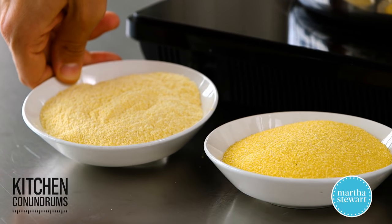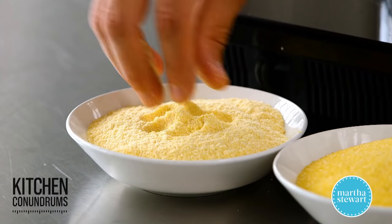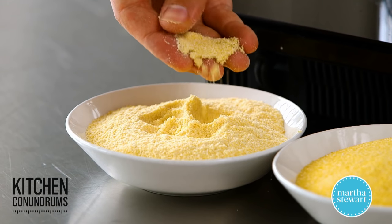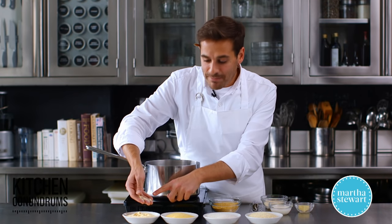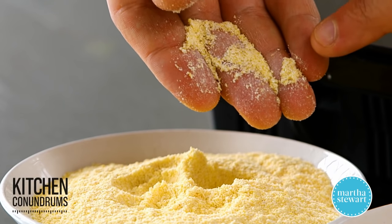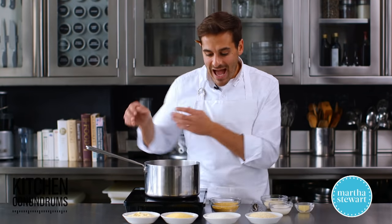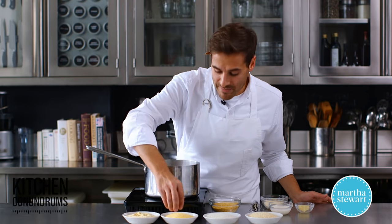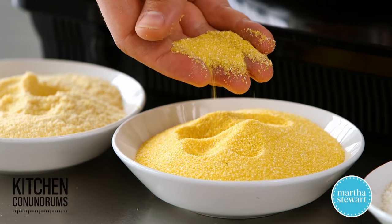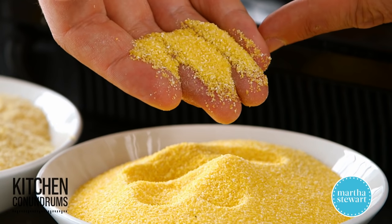This version I have here is called stone ground polenta. It's ground using a big stone, and what happens there is that you get a different kind of gradient of textures — some bigger pieces, but then also some fine powdery pieces. So it's not as consistent as a regular, more commercial type of fine polenta, which I have here. You can see it's very consistent and not as powdery.